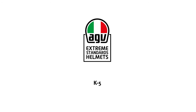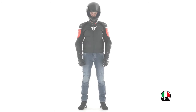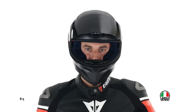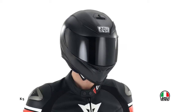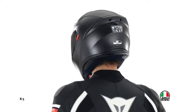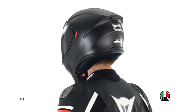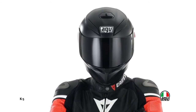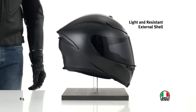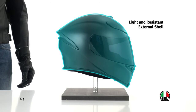The K5 helmet is the new AGV reference model for the sport touring sector, intended for those modern users who want a sporty performance but also favor comfort. The external fiberglass and carbon shell offers both reduced weight and optimum shock absorption.